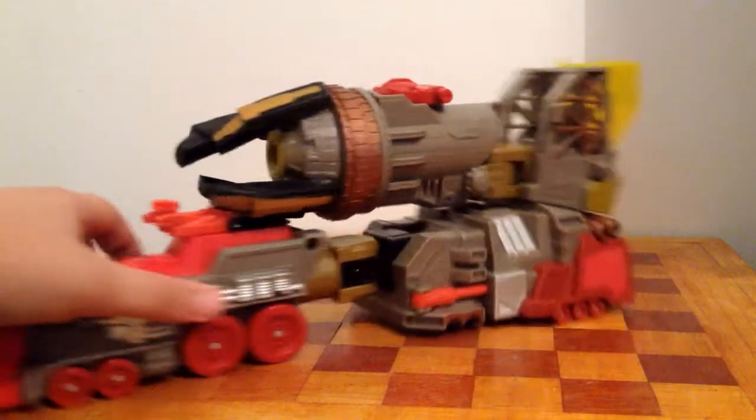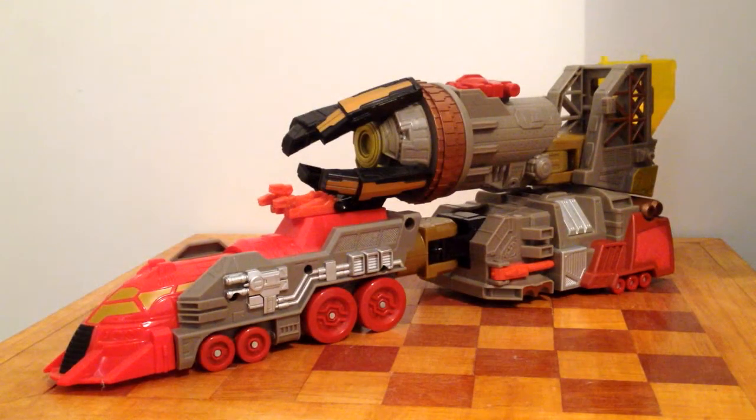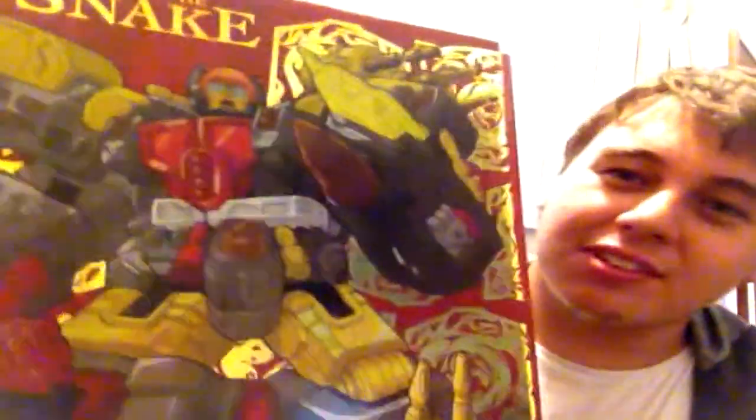You can also open up this part — pretty cool — and this whole thing rotates, supposed to be like a crane or something. Have a look at the box this guy came in — look how big this box is! It's so huge, with this big picture of Omega Supreme, all shiny around it, and it shows everything on the back. It's pretty cool.